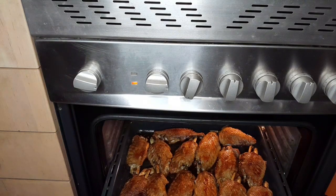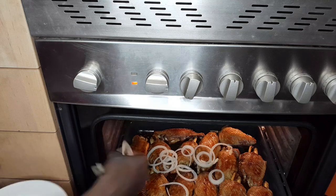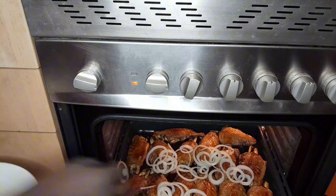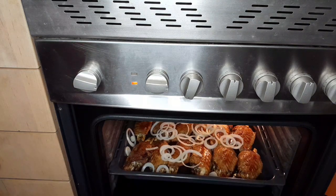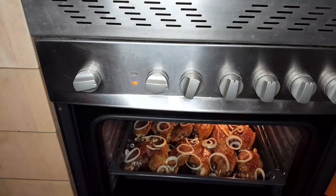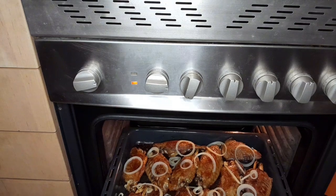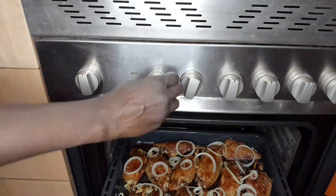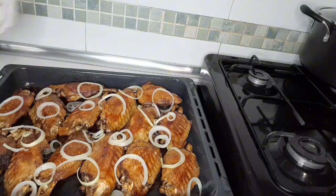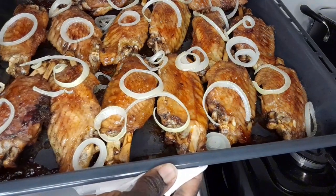It's almost ready. Now I'm going to add hard sliced onions, then I will leave it for 40 seconds. This is after 40 seconds — it's almost ready, you can see it. That went off the oven. Our turkey wings are ready! Did you see it guys? It's so yummy — try this method, it's very very easy guys!